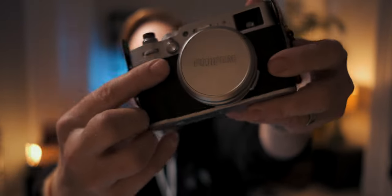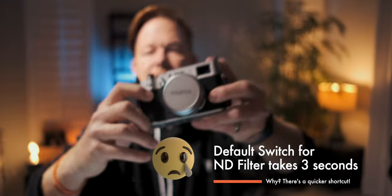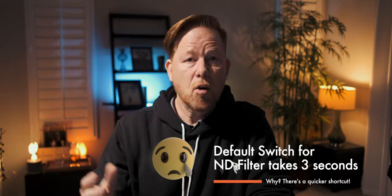The ND filter switch. There's an amazing built-in ND filter feature — available in photo mode only, though a firmware update is coming to enable it in video mode, which will be a game changer. But by default it's mapped to a lever that you have to hold for three seconds to toggle on. I found out you can just remap it to a different button so you just push once and it's on. I don't know why the default is holding that lever for three seconds — it's confusing.